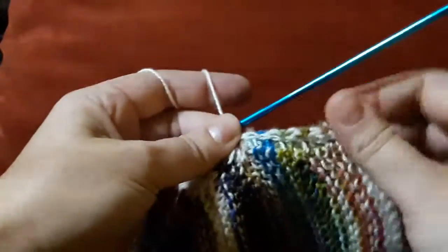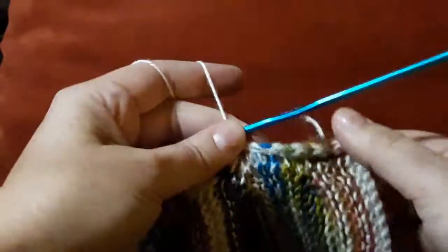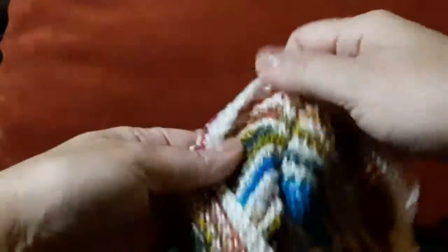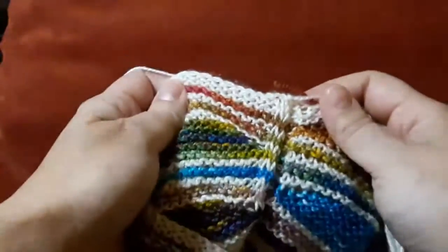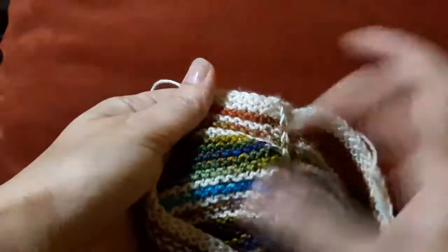You can see here the slip stitch line going right along the join. This is what it looks like stretch-wise, and then on the front we have the beautiful edge that looks like it's an actual edge that has been buttoned on when I add my buttons.